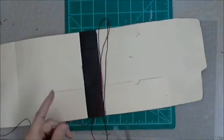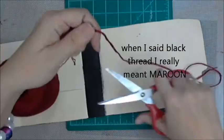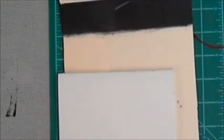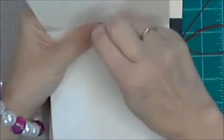Now I'm going to use some black thread. To thread it, pinch the crochet cotton thread around the eye of the needle, then pinch your thumb and index finger together and pull it off the eye of the needle really quick while pinching hard — it will pretty much go through that eye. It does take practice; don't think you're going to get it the first time. Well, anything could happen.